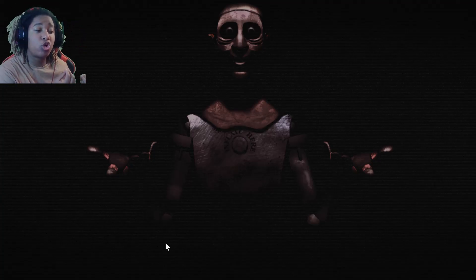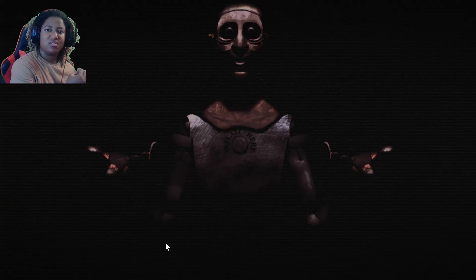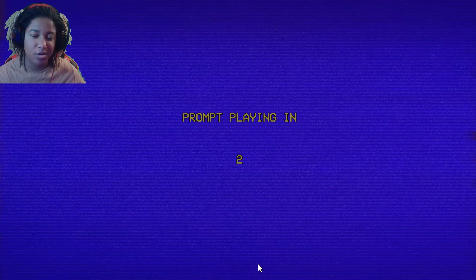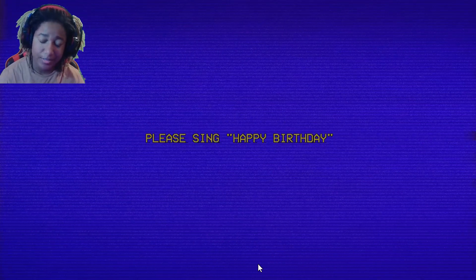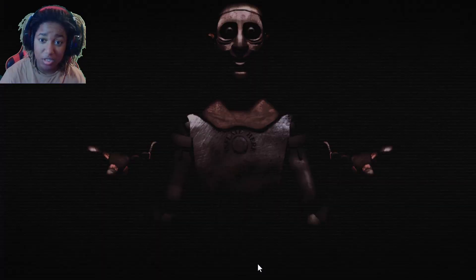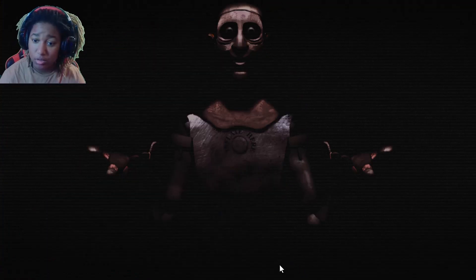They chose the creepiest song. I'm not even gonna fix it, I'm just gonna keep moving on. They chose the creepy horror sound to play. It's weird that his mouth doesn't even move — well hey there! You guys could have made this better but his mouth doesn't even move. Put your hands down. That was garbage.